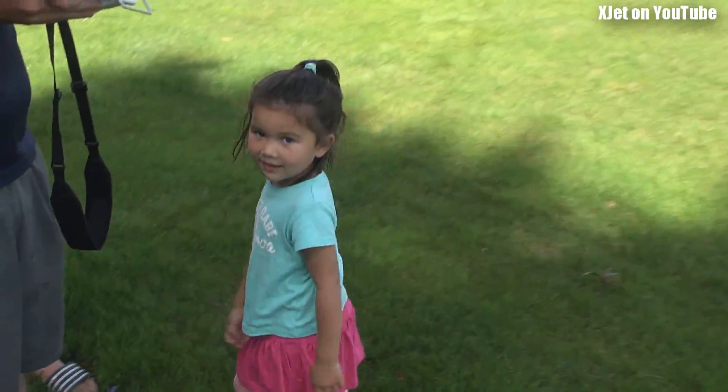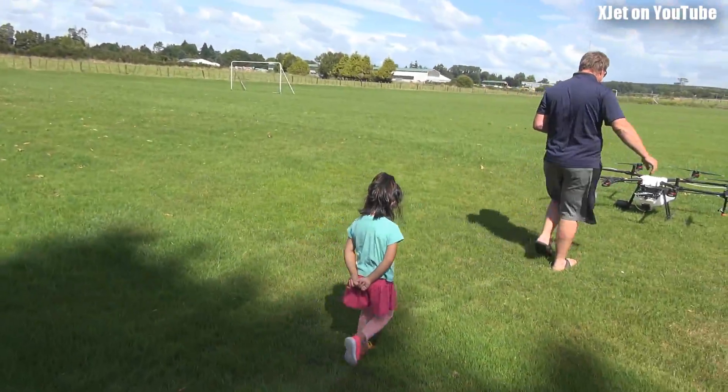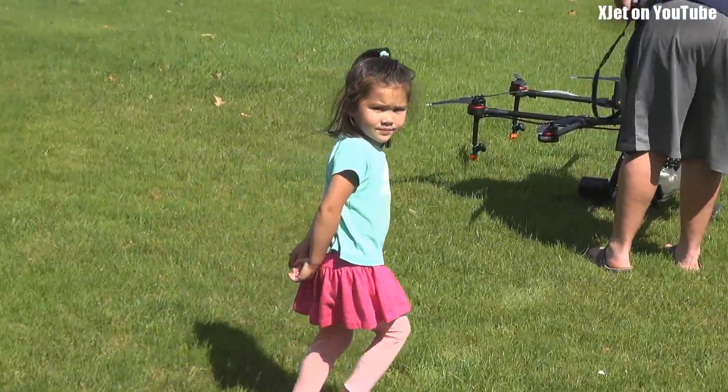What do you think of that quadcopter? She doesn't want to go on here. You're supposed to say again.